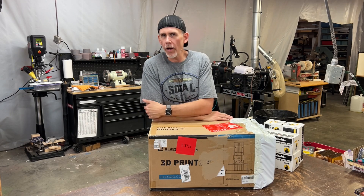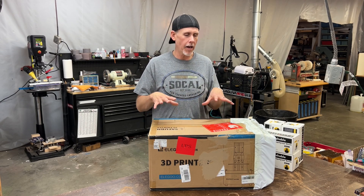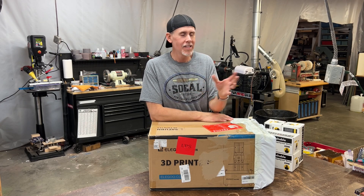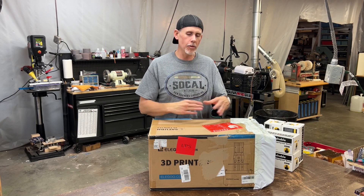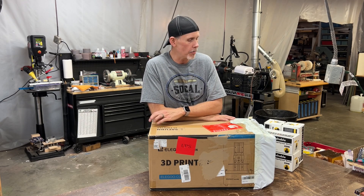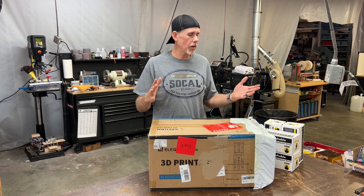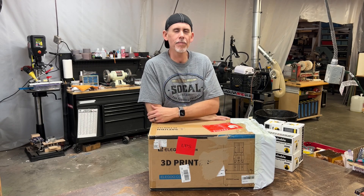In this video, what I want to do is just get this thing unboxed, get it set up, and then run a print. We're not going to do any resin casting or anything like that — I have a lot of stuff I need to do before we start doing that. I thought it'd be fun to see what's in this box. It's not going to be a super in-depth how-to; I am not an expert with 3D printers whatsoever. I'll link some in-depth videos in the show notes. There's not a lot to setting these up anyway, so let's get this rolling. Hopefully you're excited to see what this thing can do — I know I am.